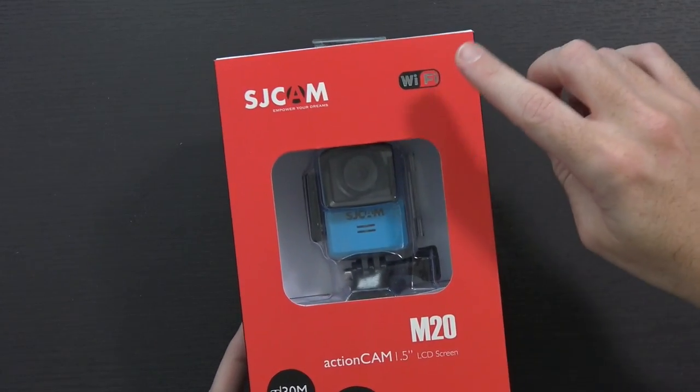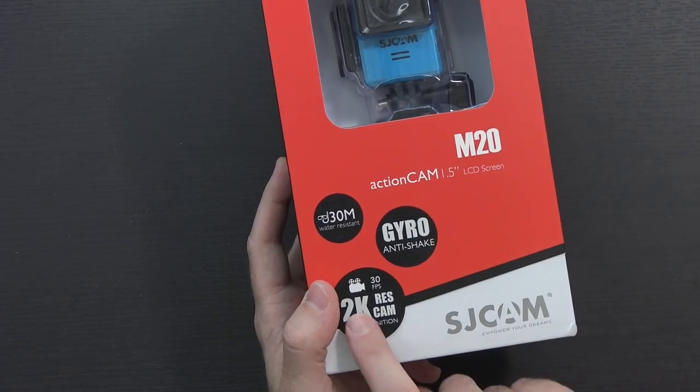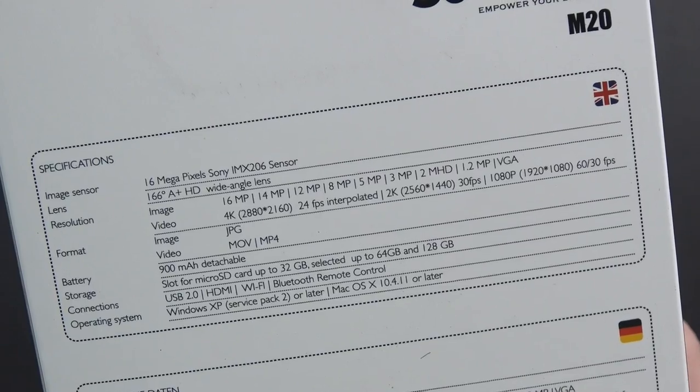Taking a look at the packaging, it mentions Wi-Fi, 30 meters water resistant, gyro anti-shake, and 2K 30 frames per second high-definition video. However, when you look at the rest of the packaging at the tech specs on the back, it actually mentions 4K 24 frames per second interpolated video, so presumably it's not full 4K like a lot of the other ones I've looked at. But still, 2K 30 frames a second and 1080p 60 frames a second — it's gonna get the job done for a lot of people.